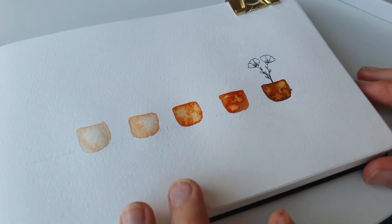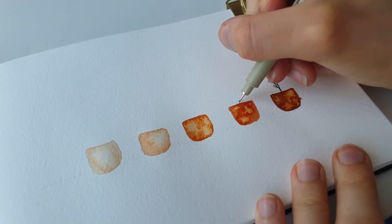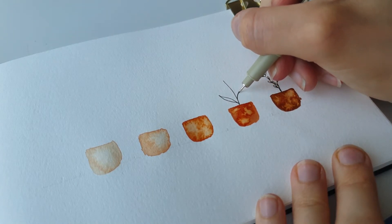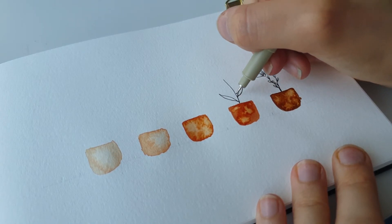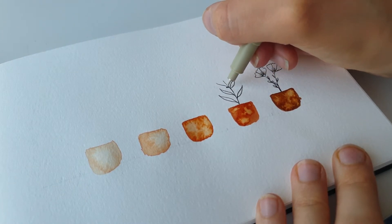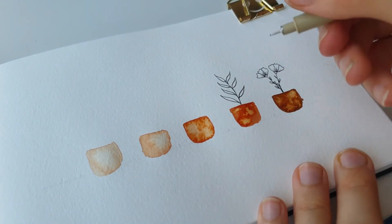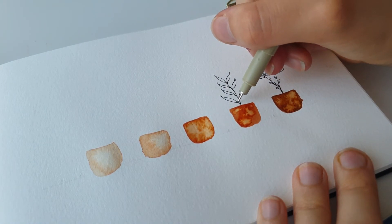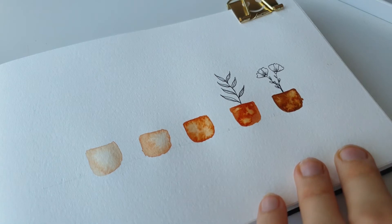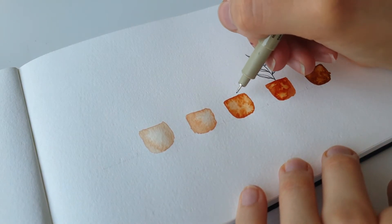There you have it — your first flower! For the second one, we're going to paint some leaves. We're just going to do one stem going upwards and we're going to be doing a leaf shape like this — just doing one line and then joining with a second parallel line.